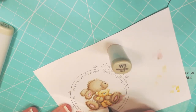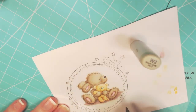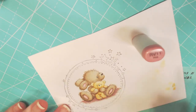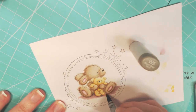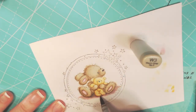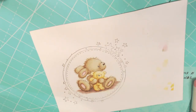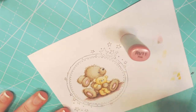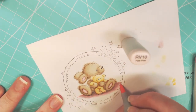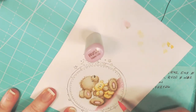I decided I didn't want to do the eyes in black — I wanted to keep it soft. So I went for a gray multi-liner to do the eyes on both the rabbit and the bear. And now I'm doing the same pinks I did for the ears and the feet, but I am using darker grays, because as the floor is further under the rabbit it's going to be darker. Then I'm going to pull it out with the lighter colors.